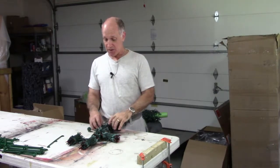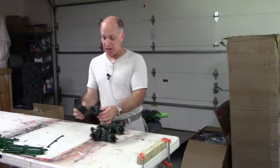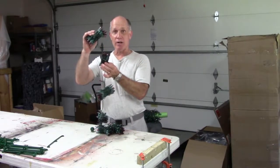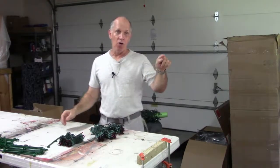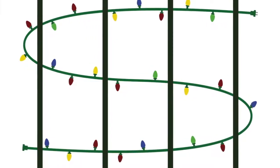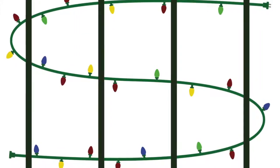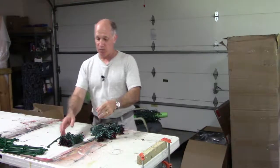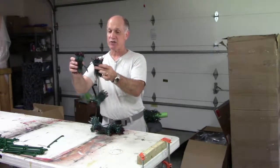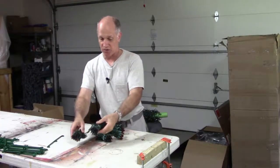So this is a brand new strand — it's 300 bulbs, and I know that each one of these little packets is 50 bulbs. The only thing I really need to know is I want to go 100 bulbs down, 100 bulbs up, and 100 bulbs down. So we'll start from the far end and say here's our last strand of 100 bulbs — these two strands right here.